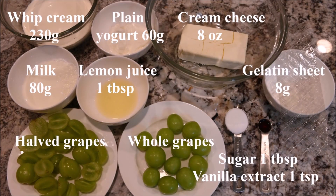The ingredients you need for the cheesecake mixture are whipped cream, plain yogurt, cream cheese, gelatin sheet, milk, lemon juice, halved grapes, whole grapes, sugar, and vanilla extract.